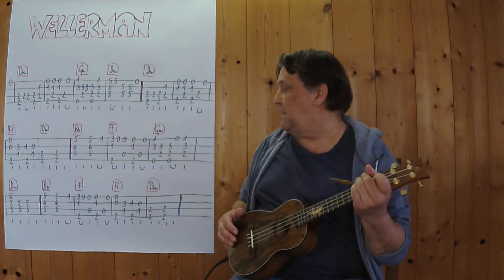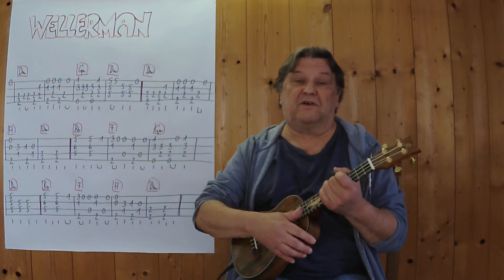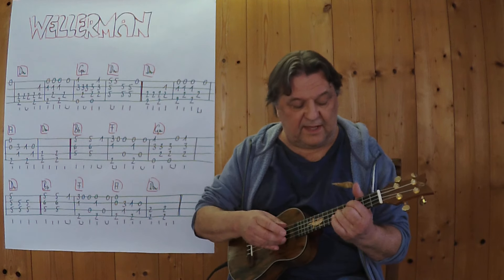So, ich habe es bis zum Ende gespielt. Ich spiele jetzt noch einmal den zweiten Teil von hier beginnend bis hierher — vielleicht noch langsamer. 3, 4.